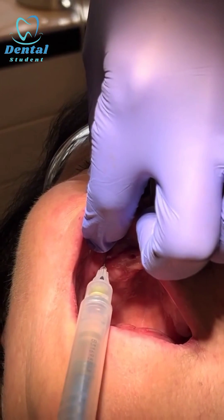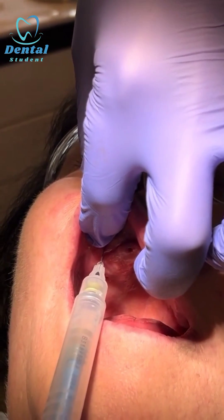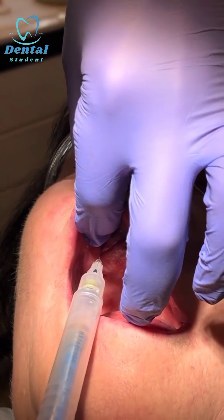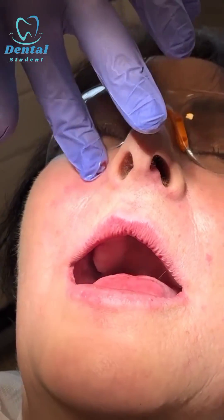As I mentioned before, if you draw a line bisecting the pupil, it will fall on the same line as the mental nerve, the infraorbital nerve, and the supraorbital nerve. I'm going to stop now and then massage the liquid.